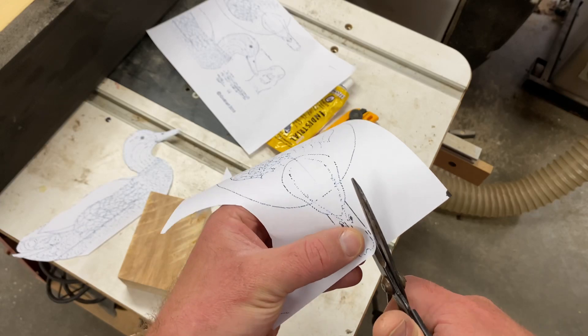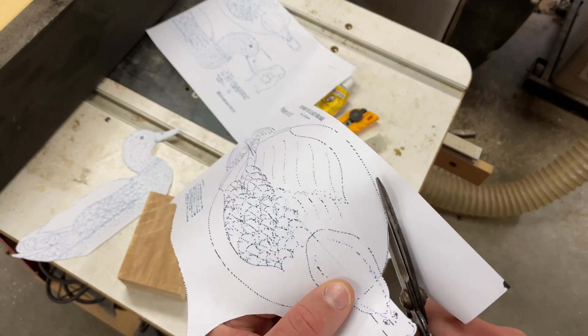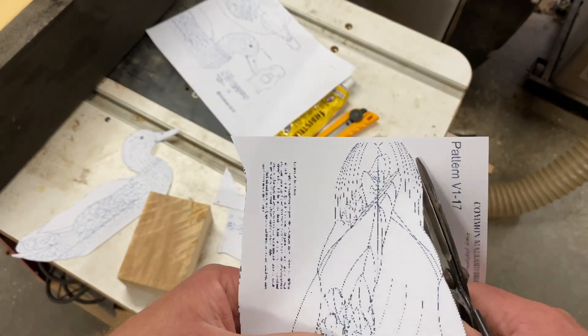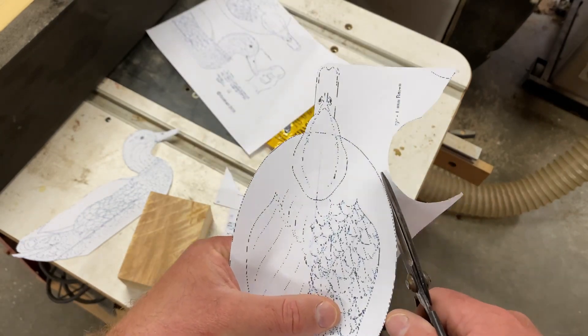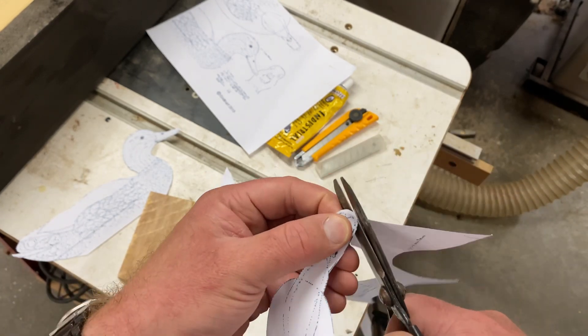I'm going to be using nothing more than a utility knife and an exacto knife to carve this duck, and that's why I think anyone, even a beginner, will be able to take on this project and enjoy the results. So let's get started. Once you've got your block of wood ready, the first step is to find a pattern for carving your duck. Google is an excellent place to search first. You need to find a side view pattern as well as a top view pattern. Here I am cutting out the top view pattern — the side view pattern is already cut out.